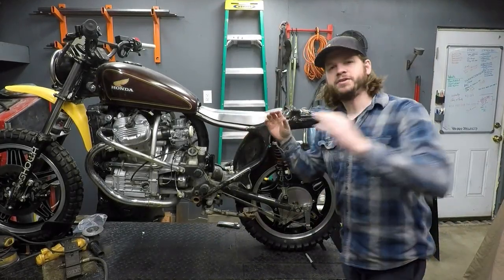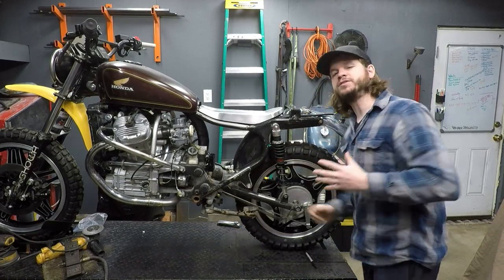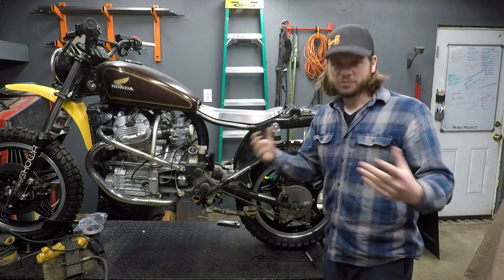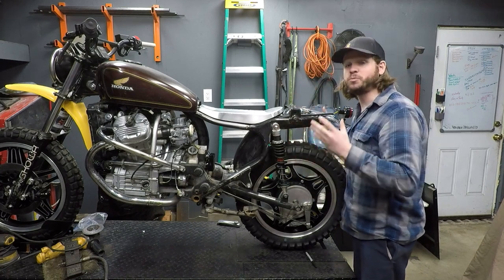All right guys, with the seat being done, it is now time to turn our attention to the rear of the bike. This is where it's going to start getting serious and moving away from a scrambler, which was never really the intent of this thing, to a full adventure bike. So I need to turn my attention to the back and we are going to start building some racks.